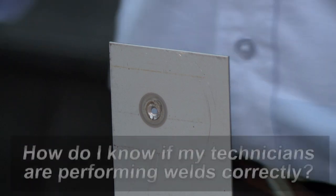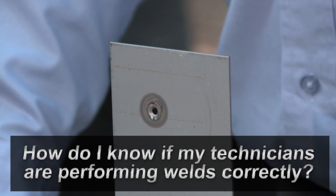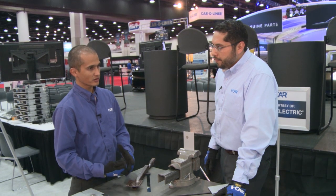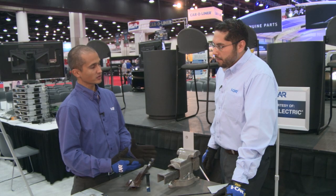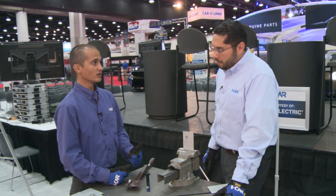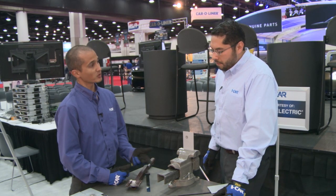As a manager, I can't really go out there and destructively test these welds. How would I know our technicians are doing this? We don't know just walking through the shop. That's where our welding training and certification comes into play. You can train your technicians and have that peace of mind that yes, your technicians have the knowledge not just to identify correct and incorrect welds, but also to test their own welds and set up their machines properly.